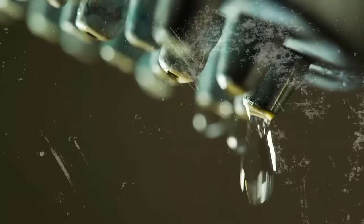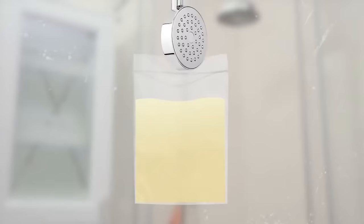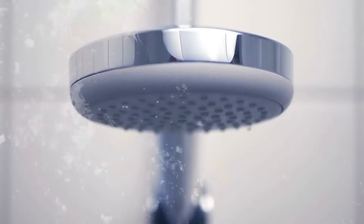If your showerhead has a hard water buildup and the water won't come out straight, fill a plastic bag with plain white vinegar. Put the showerhead inside the bag, attach it with a band, and leave it overnight. In the morning, give your showerhead a little scrub with an old toothbrush or clothesbrush to remove the remaining hard water dirt. This trick is also applicable for faucet heads.